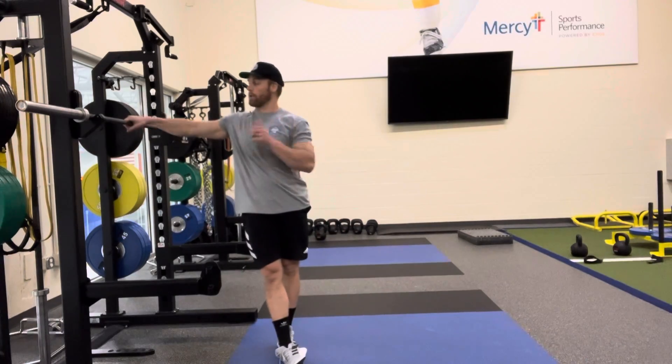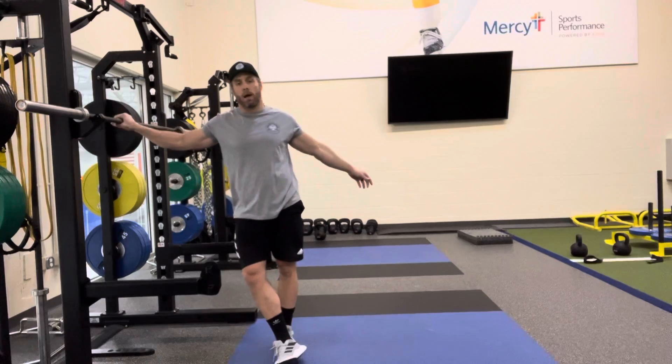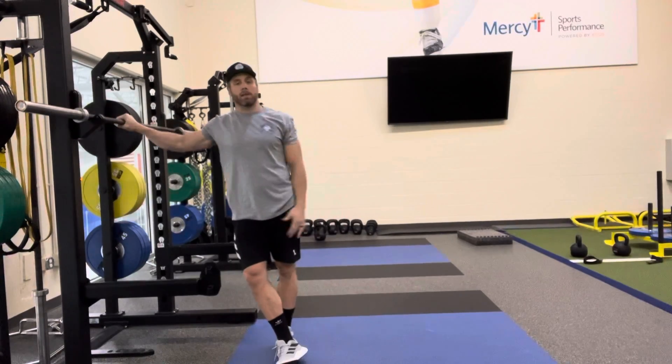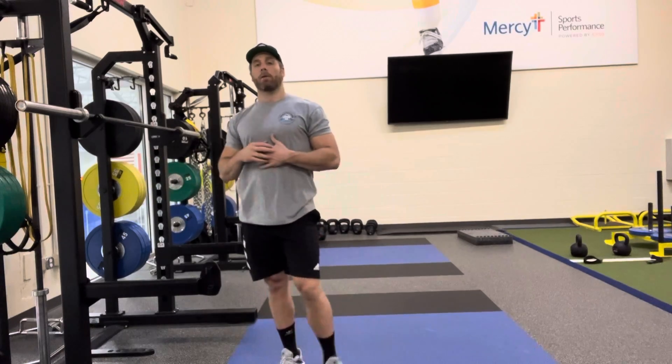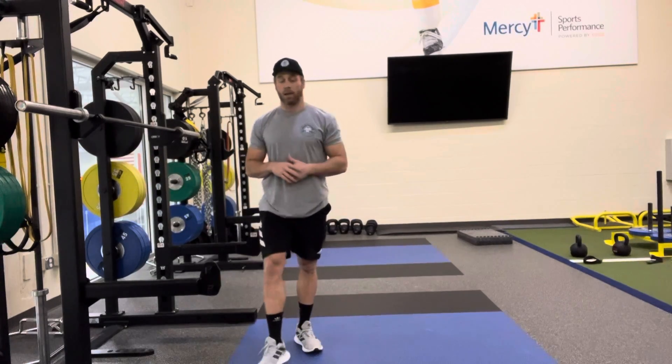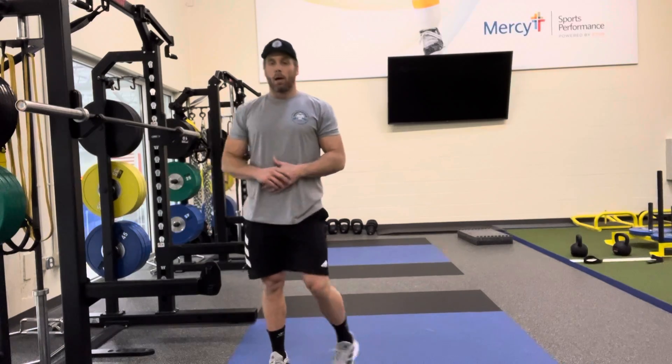Next we're going to talk about the overhead squat. I'm going to show you this with the barbell, but feel free to do this with a PVC pipe or a broomstick — whatever you have that's light — just to work on that shoulder mobility. I don't want you doing this with weight, drop snatches, hang snatches, or anything like that until you have good mobility with the overhead squat.